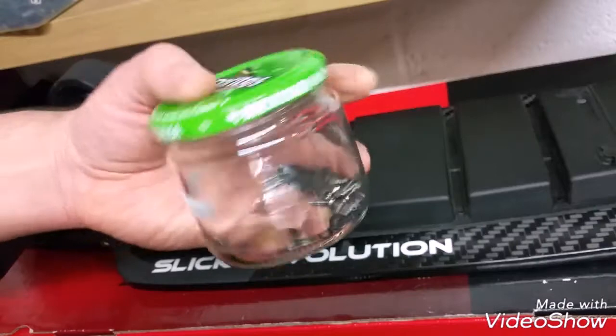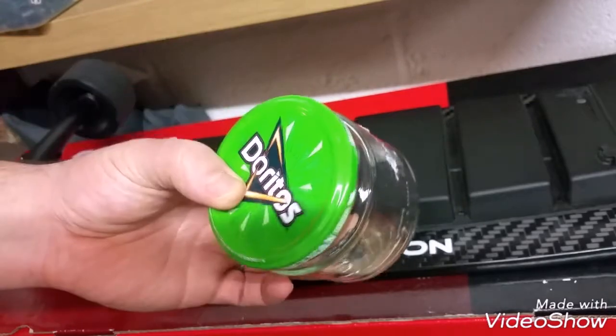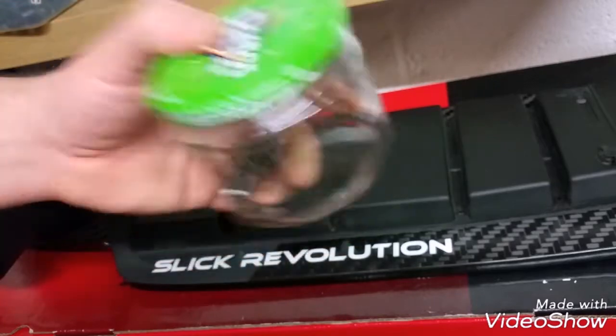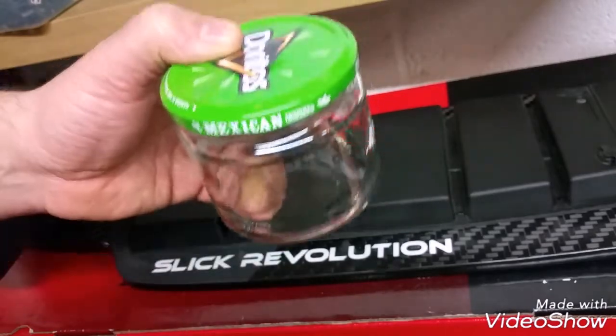One quick tip: I always keep weird or different sizes of jars — like this one is from a Doritos dip. Just stick them in a dishwasher or clean it yourself; it's very handy for keeping little parts like that. At the moment I know all my screws are in and safe, so I can put them aside.